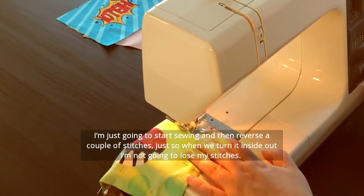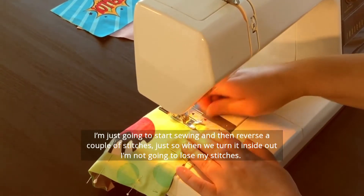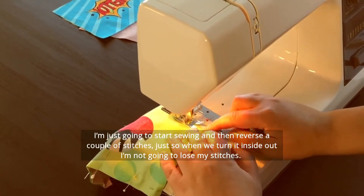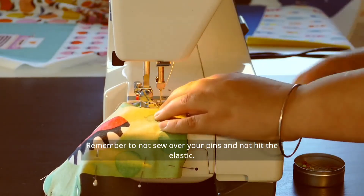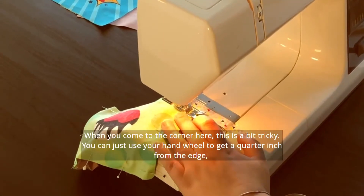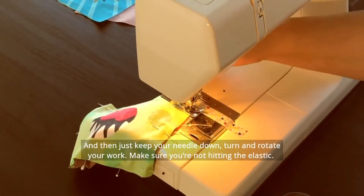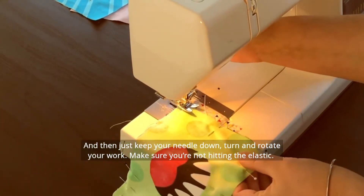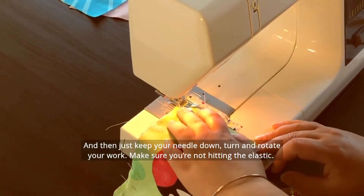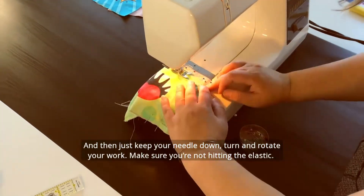I'm just going to start sewing and then reverse a couple stitches just so that when we turn it inside out, I am not going to lose my stitches. Remember to not sew over your pins and not hit the elastic. When you come to the corner here, this is a bit tricky — you can just use your hand wheel to get a quarter inch from the edge. And then just keep your needle down, turn and rotate your work. Make sure you're not hitting the elastic.